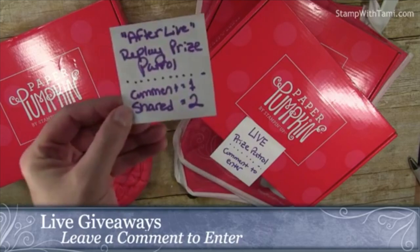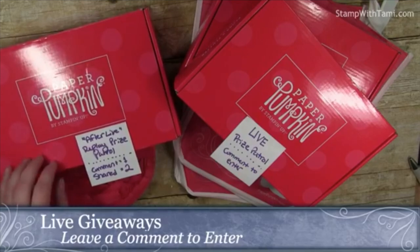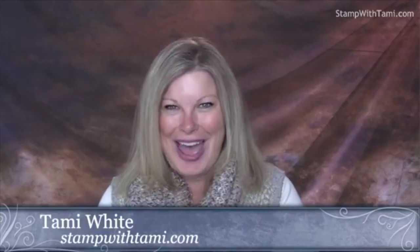If you share this broadcast on your Facebook page and type the word 'shared' in the comments, I will enter you a second time. I will also be uploading the replay of this video on YouTube so my YouTubers who aren't on Facebook can also join in the fun and enter on YouTube the same exact way. I will be drawing the afterlife winner on January 23rd. I'll announce that on my stampwithtammy.com blog, in the newsletter, and in the comments.